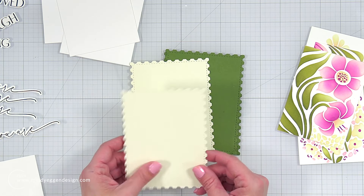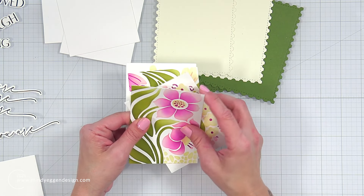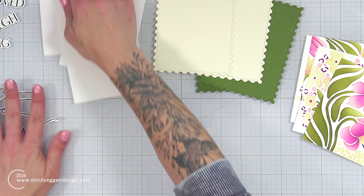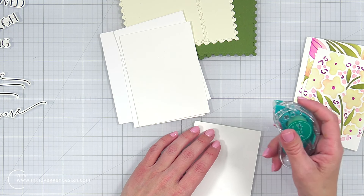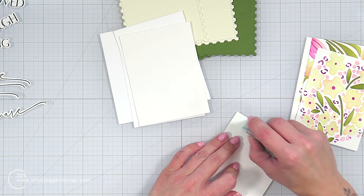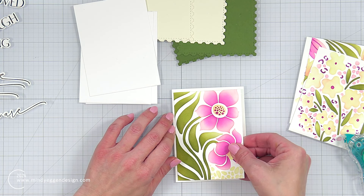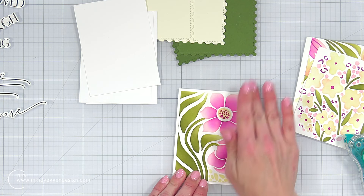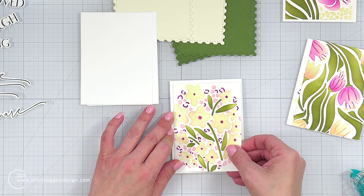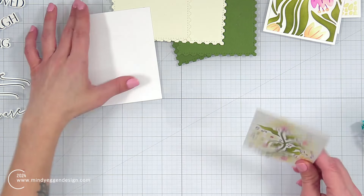Off screen, I did a bunch of die cutting and used the A2 postage stamp stacklets — I die cut two out of buttercream frosting and two out of sweet basil. I went ahead and trimmed my stenciled panels down, and also trimmed a piece of white cardstock that's going to be a base layer. For those, I found some rectangle dies that would fit nicely within the stitched line of that postage frame. I'm speeding up some areas of this video because I'm doing the same thing for the rest of the three panels.